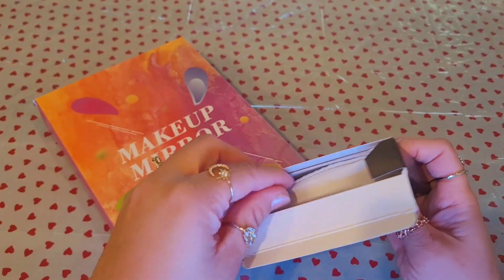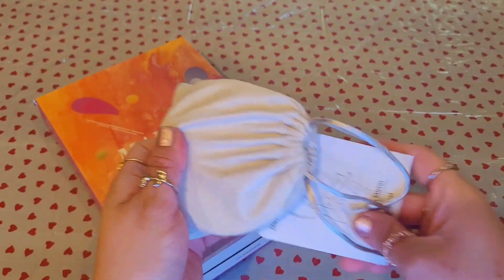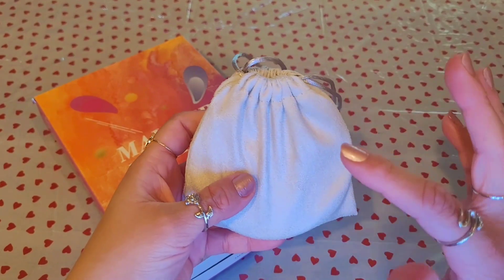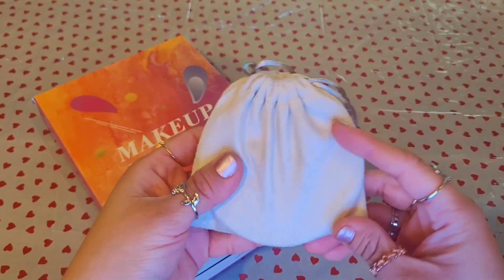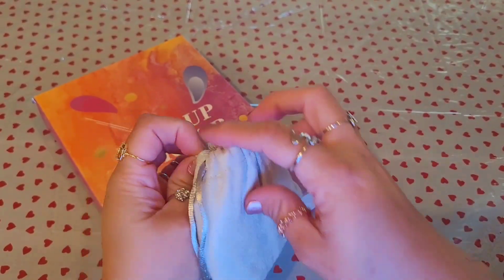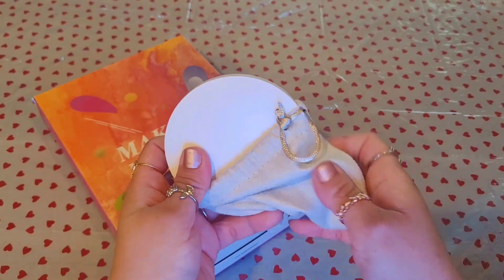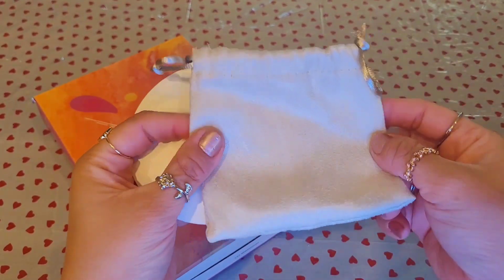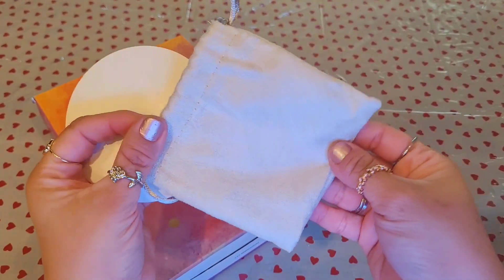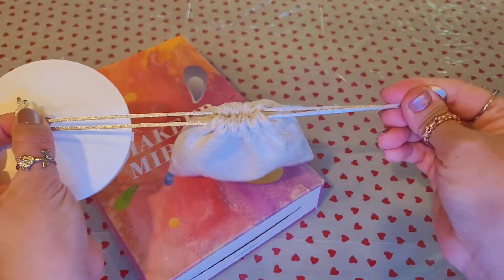It comes with a USB charger right here. On this one it actually comes with a little baggie. In my last video I suggested you could use Chanel or Dior pouches for your mirrors since they come in similar packaging when you get samples from those websites. This is just a nice felt little pouch — it seems good quality too.